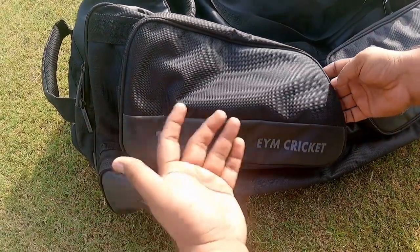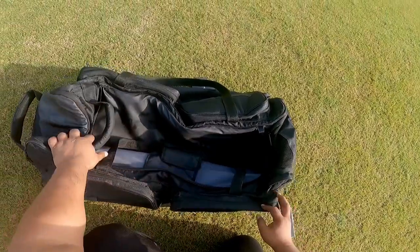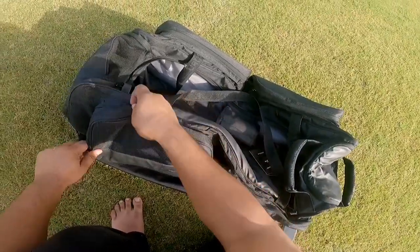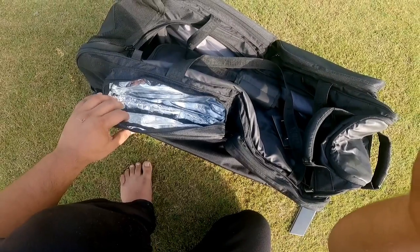Angler Cricket has a second pocket which is a quick dry pocket. When we talk about the compartments, there is a very unique thing — this is an adiabatic zone in which you can keep your drinks, and it keeps them 5 degrees cooler from the normal outside temperature.